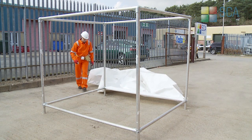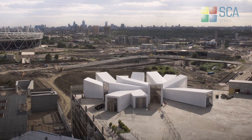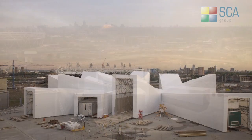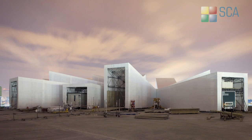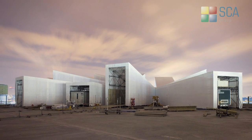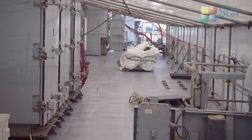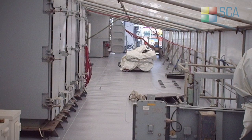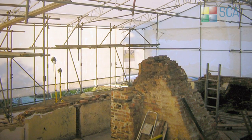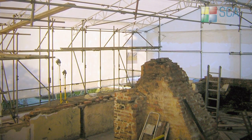SCA ProTect are the leading scaffold shrink wrap specialists in the UK. Our high level of containment keeps environmental contaminants under control, and will dramatically reduce the clean-up time once the job is complete, while allowing nearby works to continue unhindered. In the modern age of heightened environmental awareness, we at SCA ProTect understand that the safe removal of potentially harmful materials, and the general protection of the surrounding environment are of paramount importance, and this remains at the forefront of all of our operations.